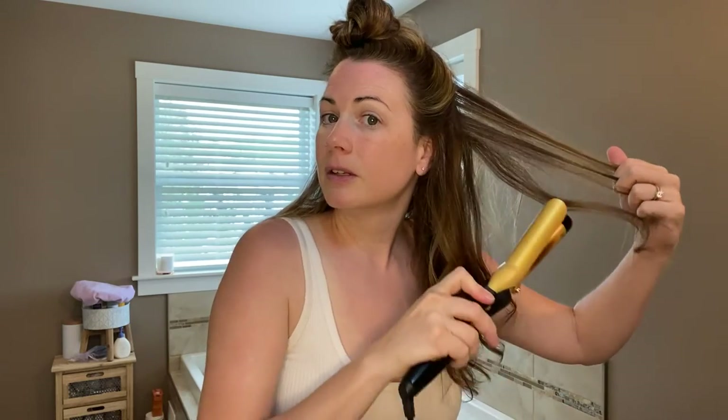I've worked in the hair industry for a long time — in salons and spas — and I've used a lot of hairsprays. This hairspray is my absolute favorite of all the hairsprays I've ever used. I won't use any other hairspray. Every other hairspray is super sticky. I love, love, love this hairspray.